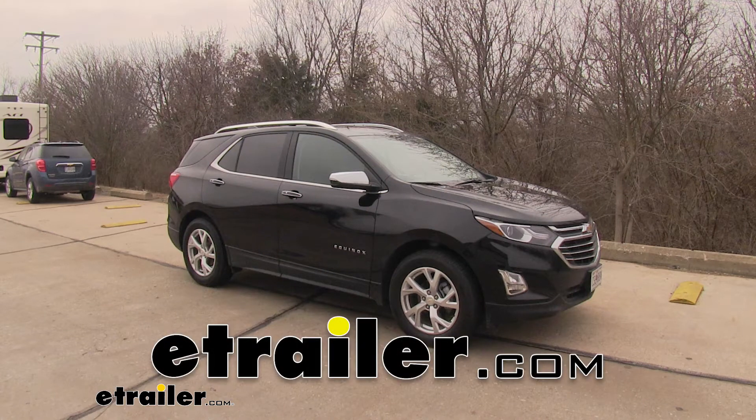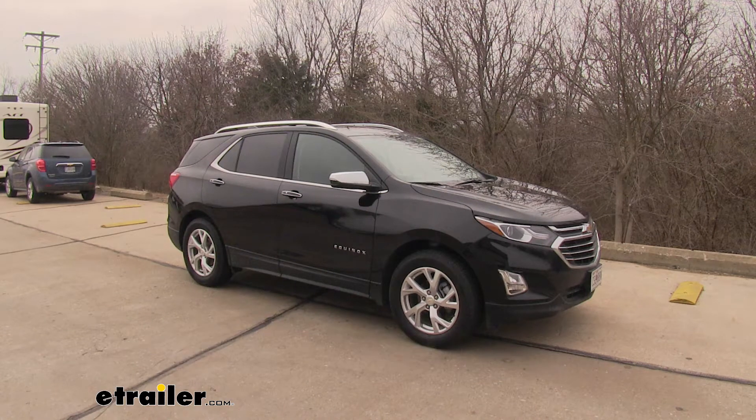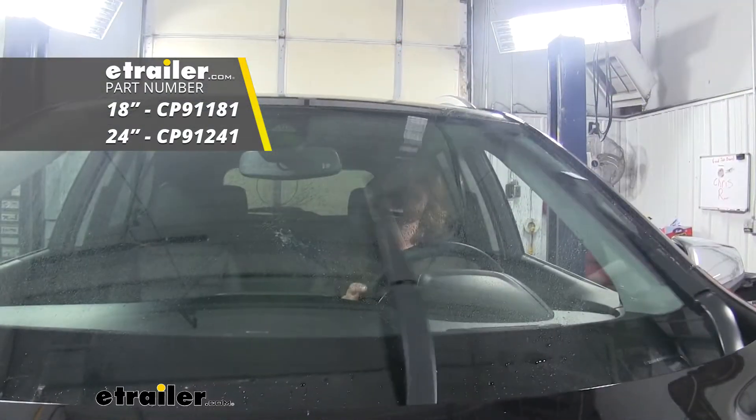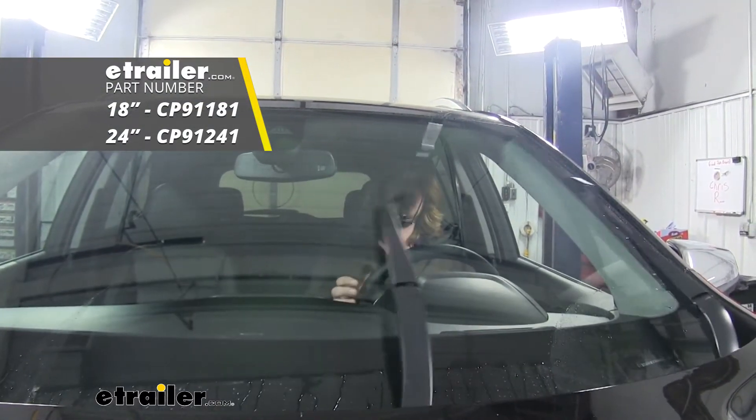Today on our 2019 Chevrolet Equinox, we're going to be installing Clear Plus' IntelliCurve windshield wiper blades. We'll be using the 24-inch on the driver's side and the 18-inch on the passenger's side.